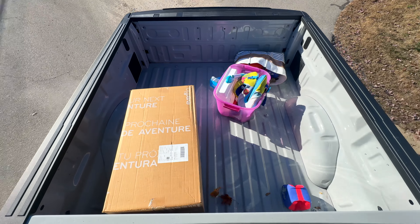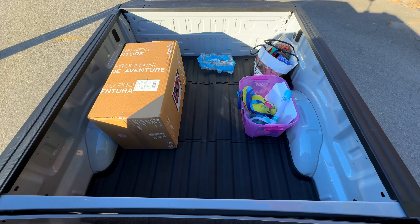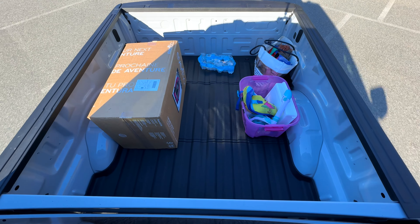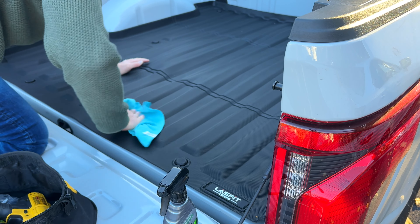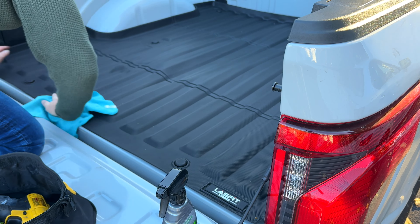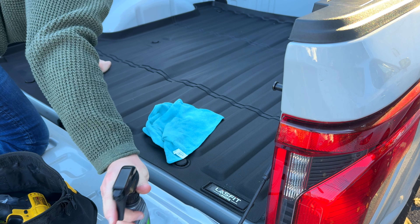This bed liner has a really nice grip to it so you can put whatever you want in the back of your pickup truck without worrying about it sliding all over the place. And it's great for cleanup — if you spill something you can just pull the whole thing out, spray it down with a pressure washer, and you're good to go. With any TPE material I really like hitting it with a ceramic spray — it really keeps the color from fading. It's brand new out of the box, so why not take advantage of it being perfectly clean and give it some extra protection with a ceramic coating.